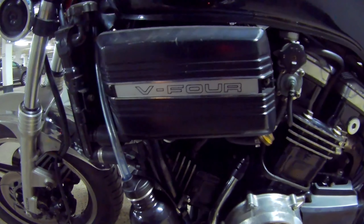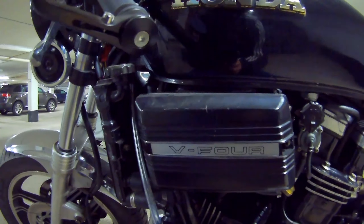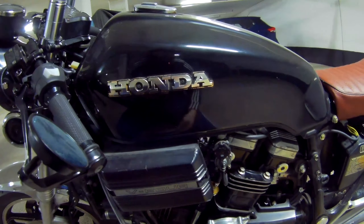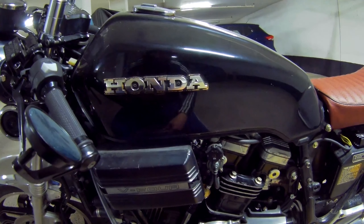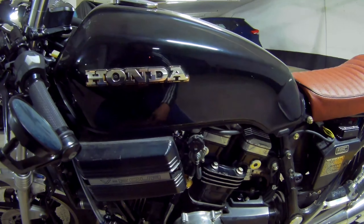Before I fill it up completely, I'm going to start the bike and get it to warm up — just so we can get the heat lamp to pop up on the gauge. Then we'll turn it off, fill it up, start it again, and hopefully see that heat lamp not come on, meaning the bike is running and cooling properly.